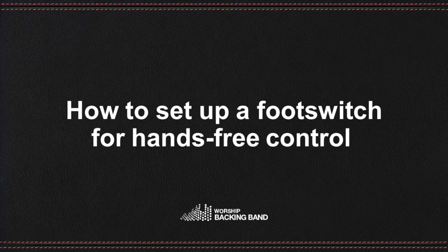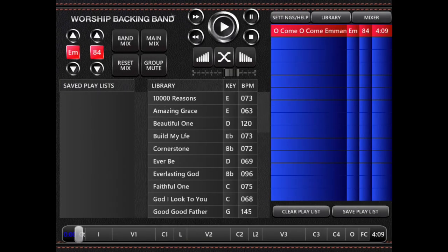How to set up a foot switch for hands-free control. Any MIDI controller can be set to control the player. We'd recommend a minimum of three buttons to control playing and starting songs, then jumping forwards or backwards on the song timeline.